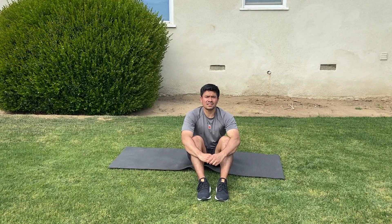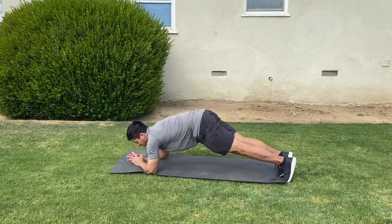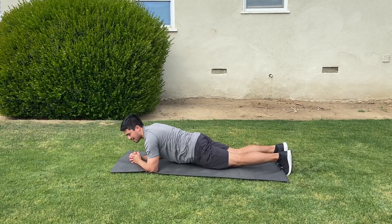Hey guys, we're going to be working on our planks here, so we're going to go through a bunch of different variations. We're going to start off with just our normal plank. This will be our foundation for every plank that we do. We want to make sure that we're flat, our butt's not in the air, and we're not sagging down too low.